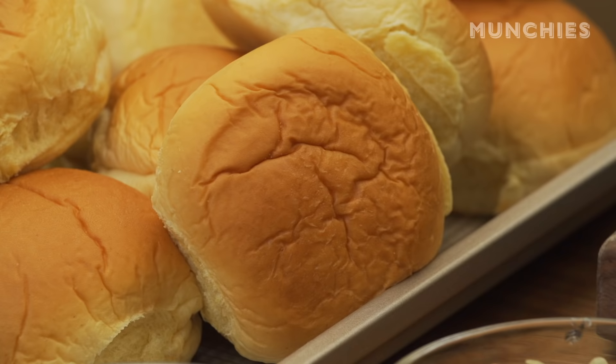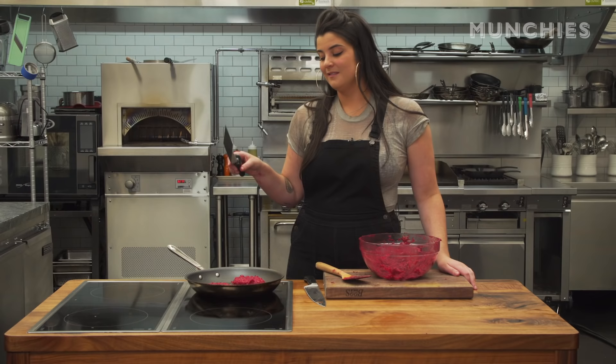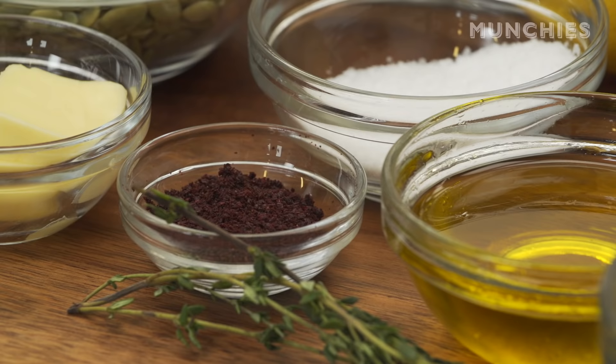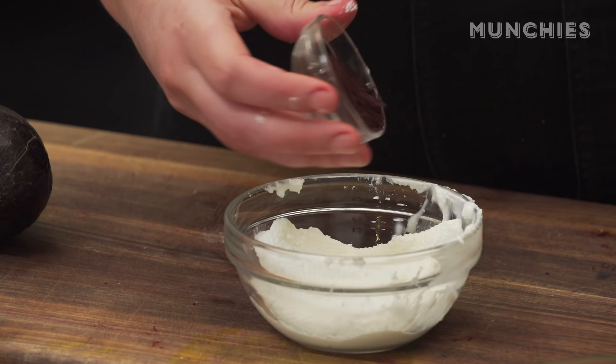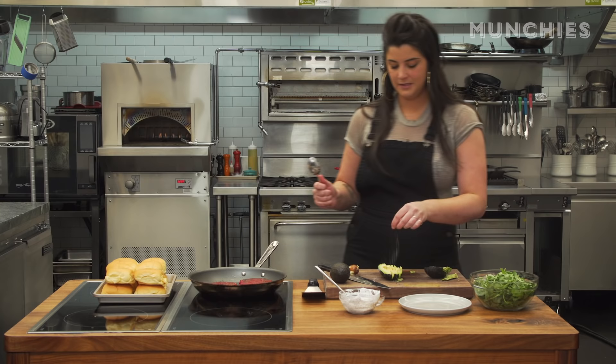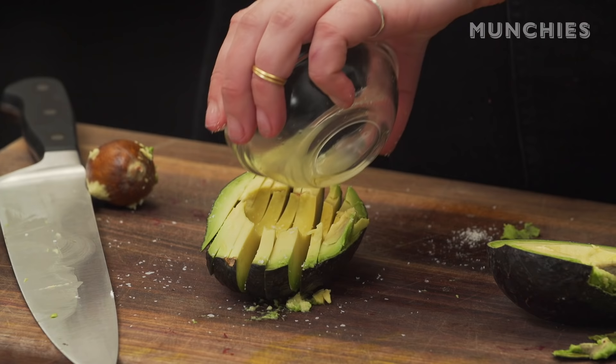I am gonna serve this on a Martin's potato roll, which is the best hamburger bun — it's pillowy, it's sort of sweet, it's the best. I would love a sponsorship, Martin's. Most of the time I just eat this with a slice of Velveeta cheese, but today I'm gonna get a little fancy and do yogurt with some sumac in it. I like to use full fat Greek yogurt and strain it — just throw it on a paper towel and let the liquid come out. Sumac is a Middle Eastern spice that's sort of tart. Then some sliced avocados — sprinkle a little salt and throw some lemon juice on so they don't oxidize and get brown.